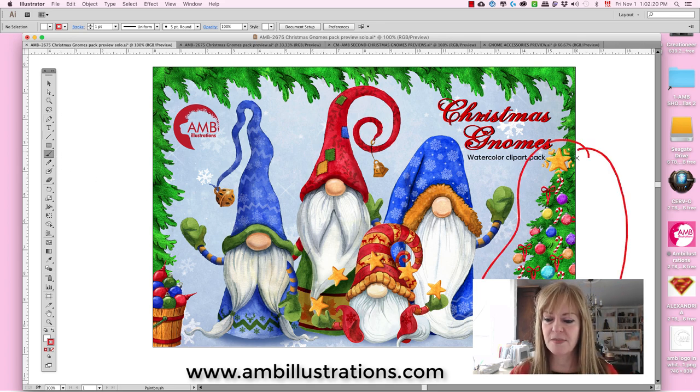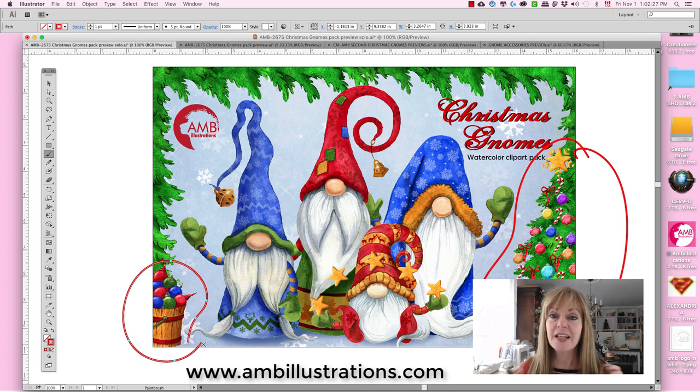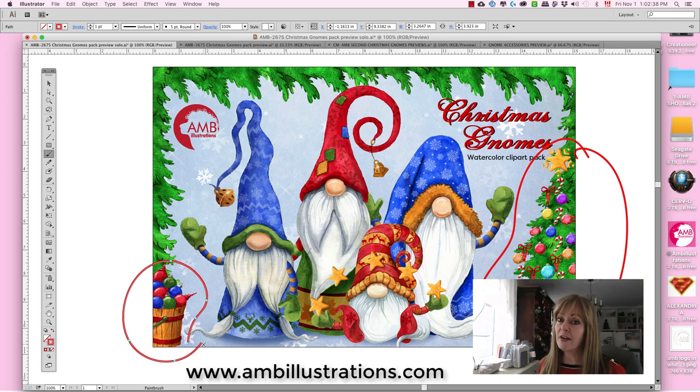New layer — there we go. Here is the Christmas tree; you have many Christmas trees. I'll show you later. You have accessories like the bucket of ornaments and things like that. I also have a YouTube video giving you 12 tips on how to draw a gnome with the shading and everything, if you want to perfect yourself — it's a preparation for when you're doing clip arts.